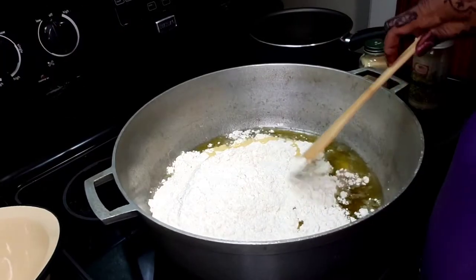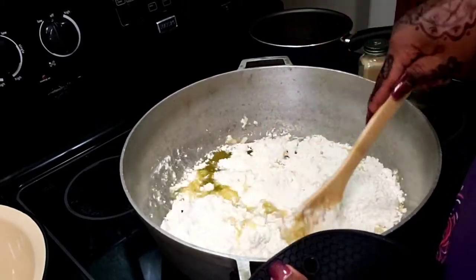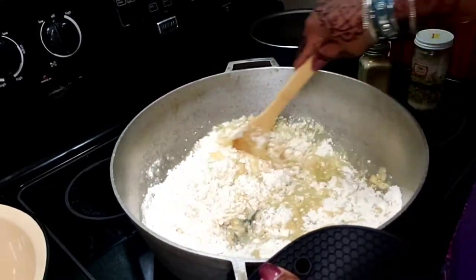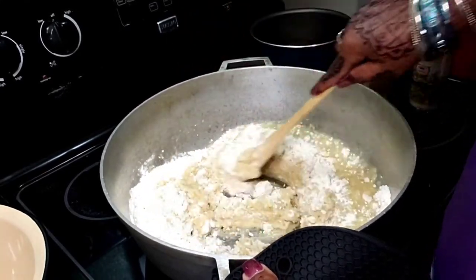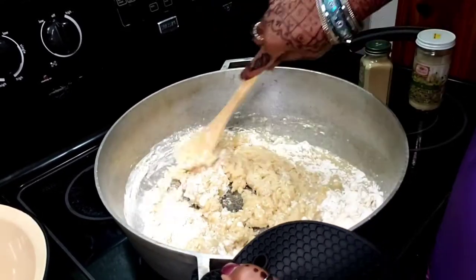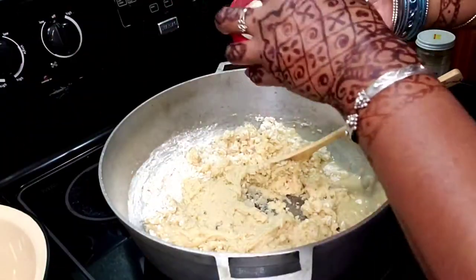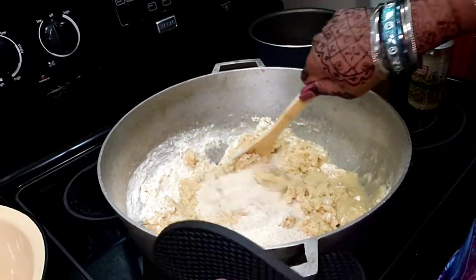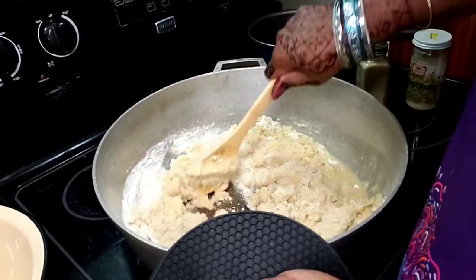What you want to do is just parch this. I like my parched flour to be brown in color, so I go for quite a while to achieve that. I'm also going in with my cream of wheat — that was one cup. Just slowly — you don't want to rush this process, it's going to take several minutes.